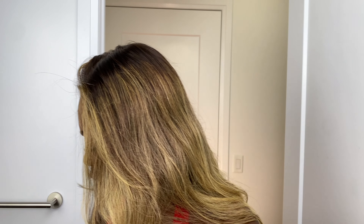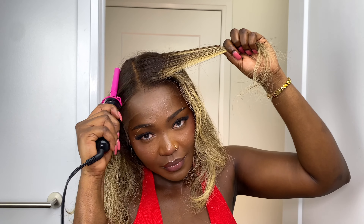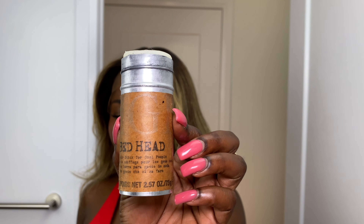Let's just hard comb it quickly. I'm using this hard comb that I got from Amazon — very inexpensive, I'll link it in my description. We're going to use this wax stick — this is my wax stick, it lasts you a while. This one is from Redhead, and it's going to be in my description too.